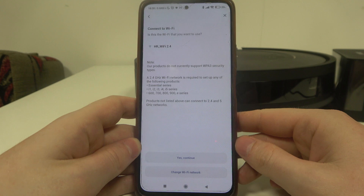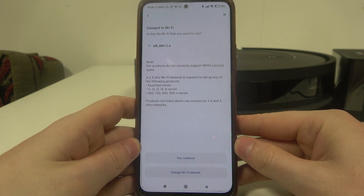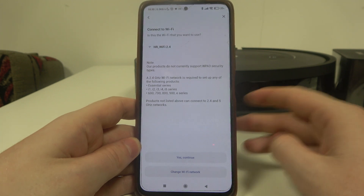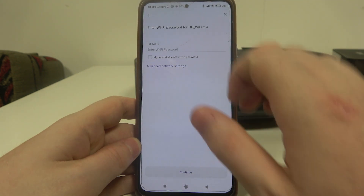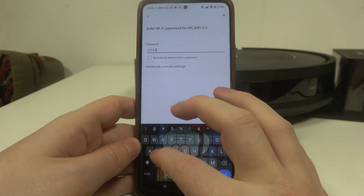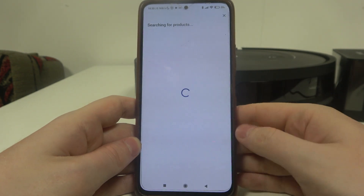The next step is to connect our robot with the Wi-Fi network. Make sure the network is 2.4GHz instead of 5GHz. Then continue, enter the password for that network, and continue again.